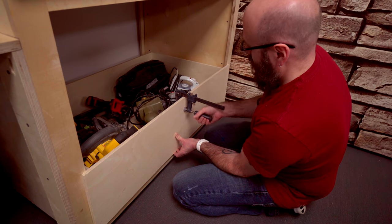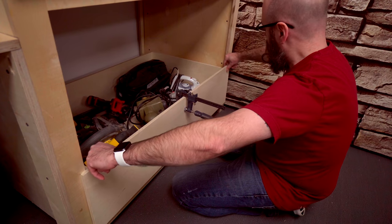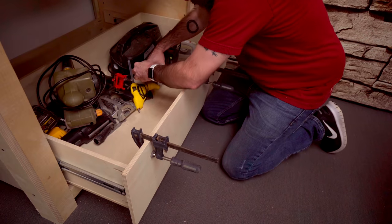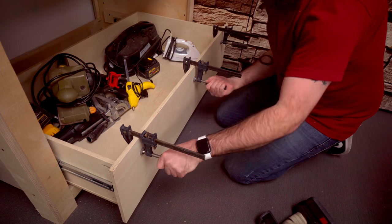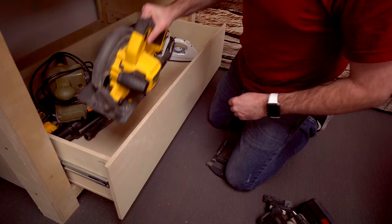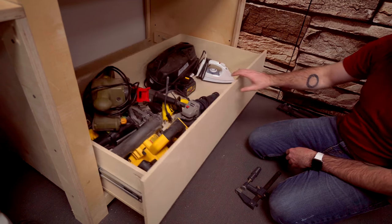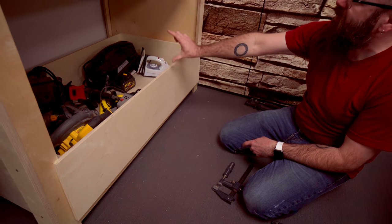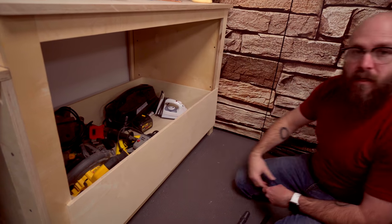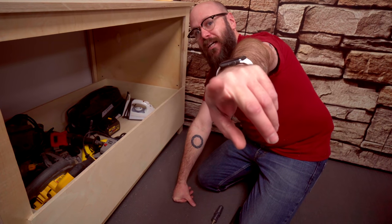I'm just going to clamp the face in place and make sure I've got it where I want it. That is how I make a drawer. I'm going to repeat this and make smaller ones above it — probably about three more. Thank you for watching. This is my second channel. I have my main channel with a lot more cool projects over at youtube.com/makesomething. As always, be safe, have fun, stay passionate, and make something.